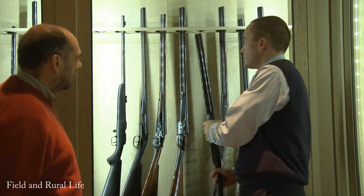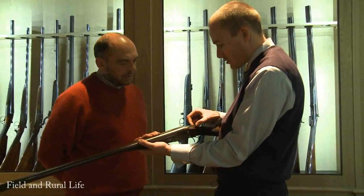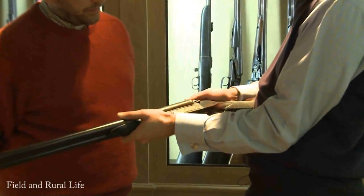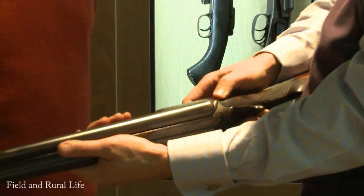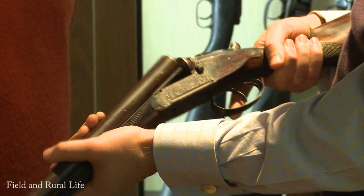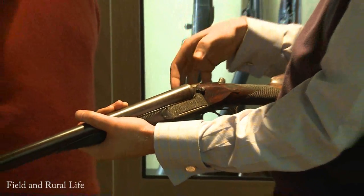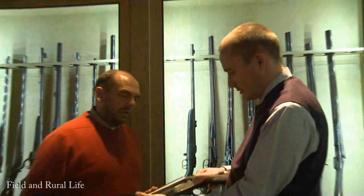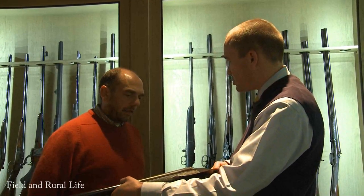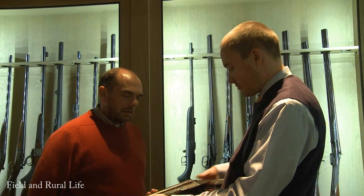This is another box lock, which is interesting because it shows the development of the top lever, almost perfecting the design that you see today. Very simple, but this has safeties on the side - it has two safeties. They cock on opening. It's quite an intricate design. I've never seen another gun like it - it maybe never was actually produced in any numbers, but again it's a very early box lock, ready to fire.